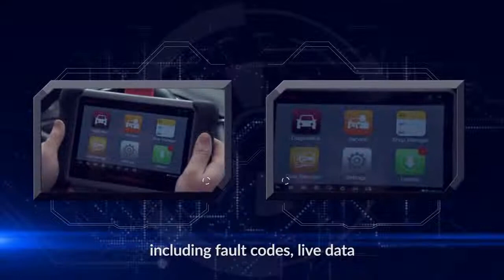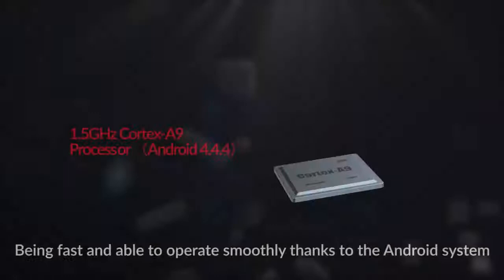Reviewing data including fault codes, live data, adaptation, matching and 18 special functions.